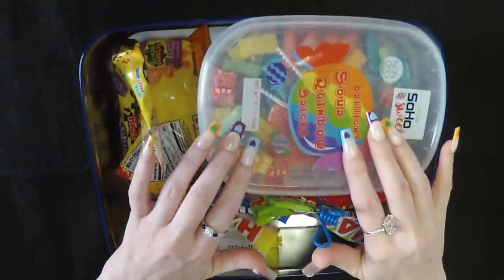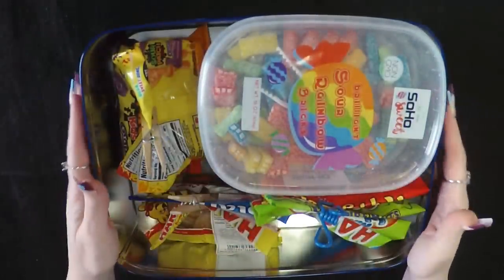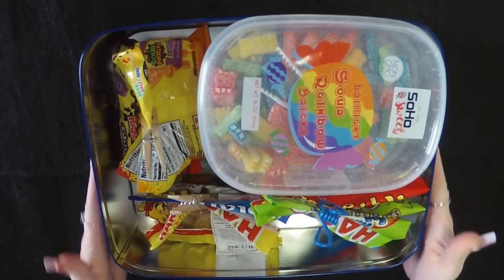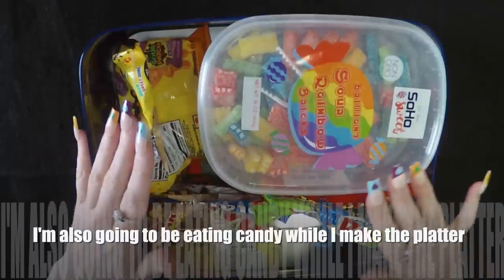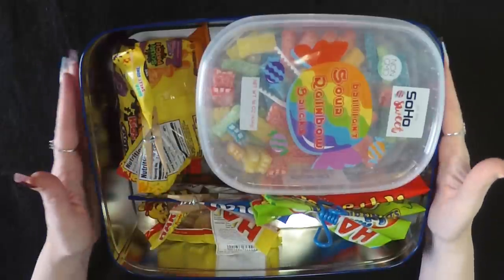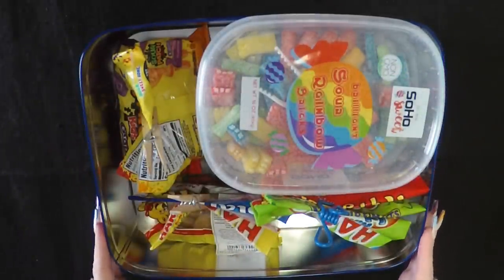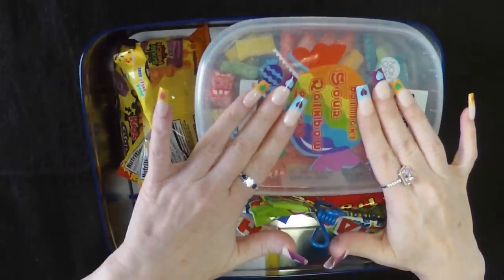Hi guys, welcome back to my channel. Today I'm going to be making a gummy candy platter or charcuterie board, or whatever you want to call it. I have so many opened bags and boxes of gummies from all the videos I've been doing, and I thought it would be really fun to try to do something artistic with them.